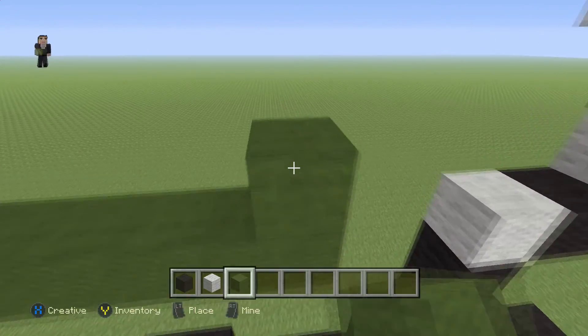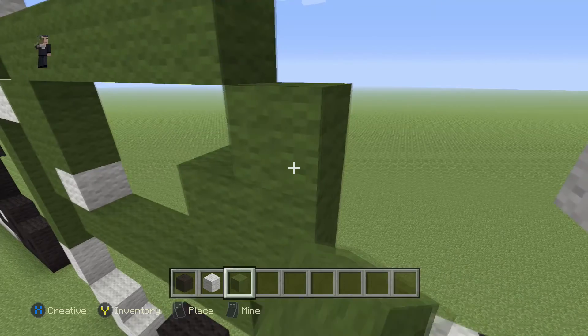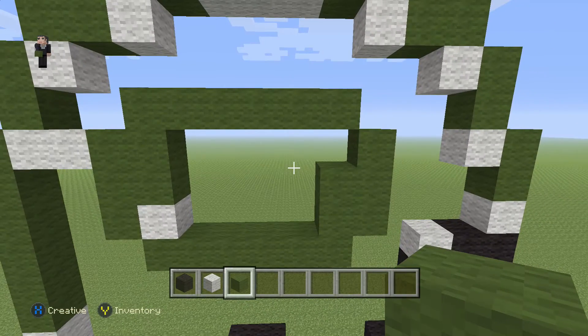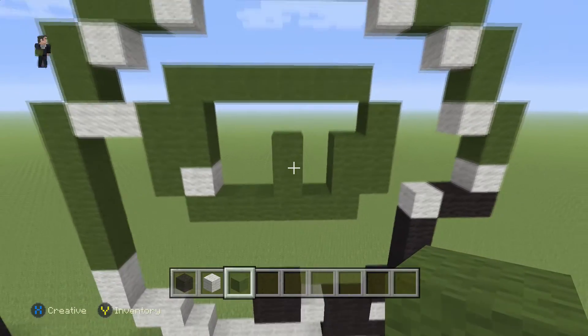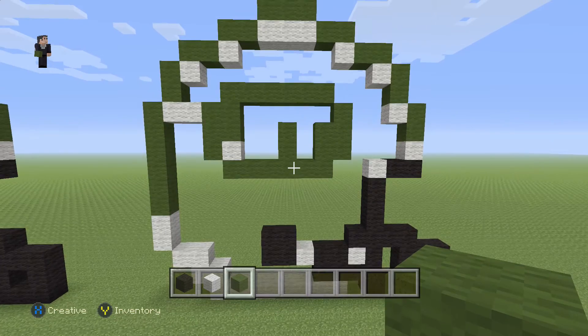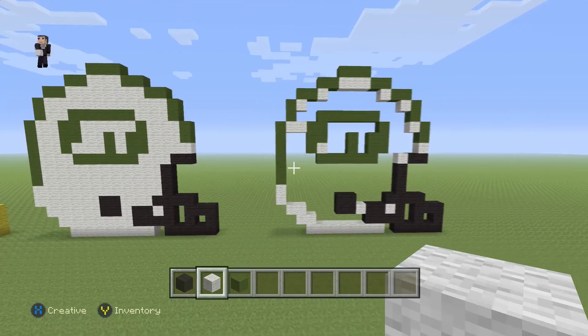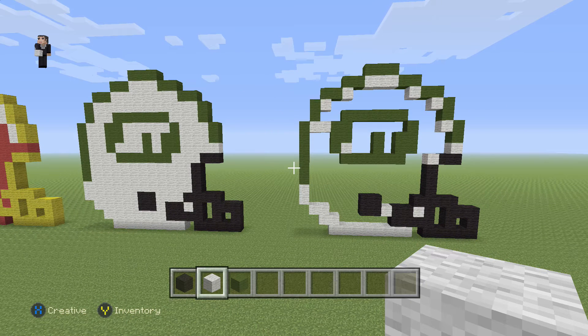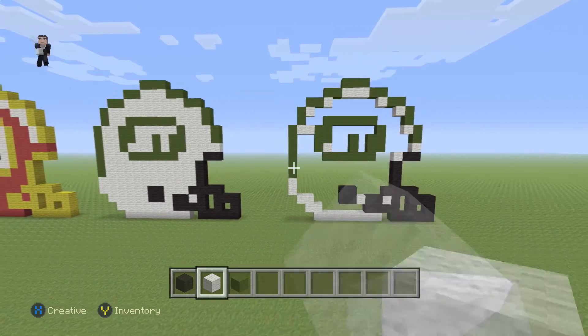Then we're gonna go up by two green wools and up by three green wools on the side. Then right here we're gonna add two more green wools — and that's pretty much it. The final step is just going to be to fill the rest of the helmet in with our white wool. I would definitely use this time to hit pause so you can see how exactly you need to fill it in by looking at the finished pixel art on the left side of the screen. I'm gonna go ahead fill it in myself and I'll be back to say goodbye.